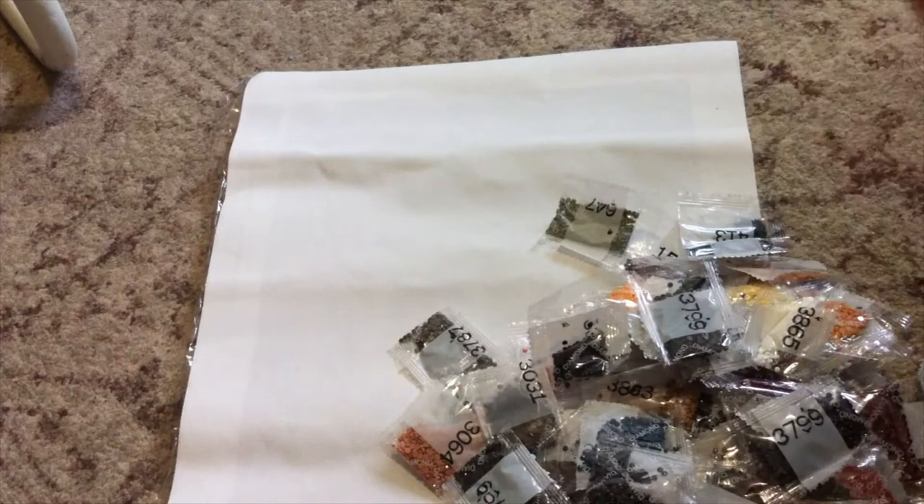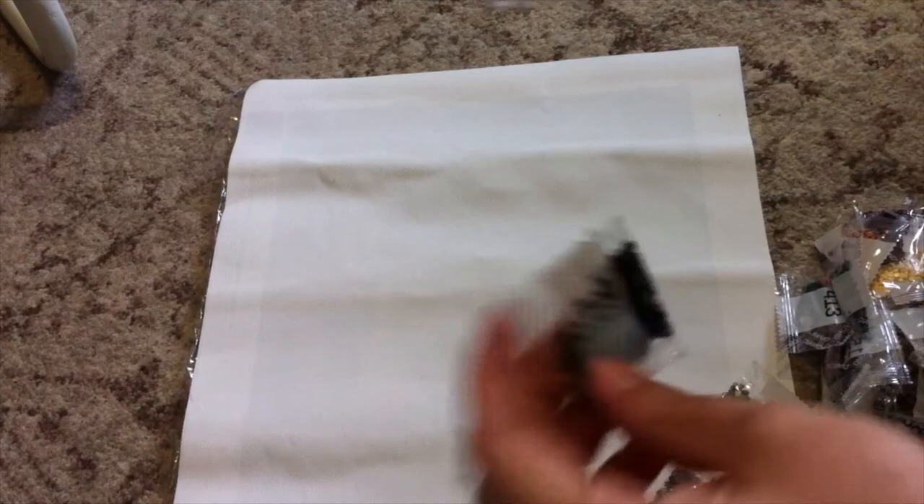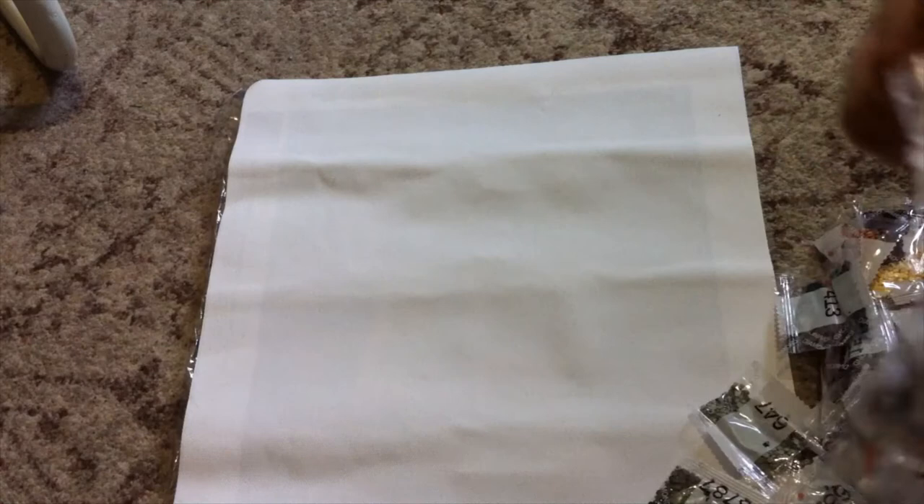You do get a lot of diamonds — I'm not going to sit here and count them all, but we will go through each colour. I've also noticed they've already pre-cut the diamonds for you, which does come in handy. But I'm just not too happy about how they've been thrown in.